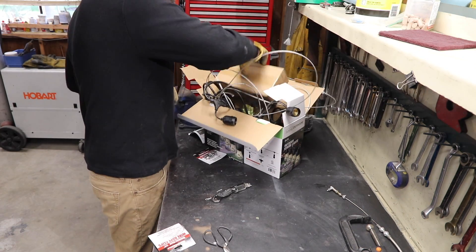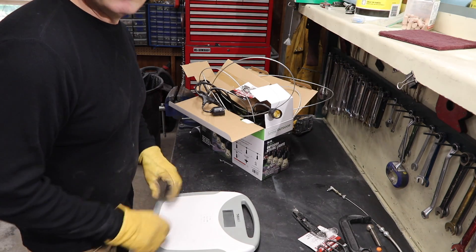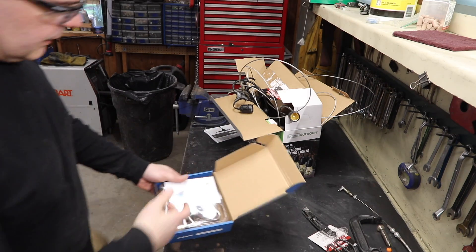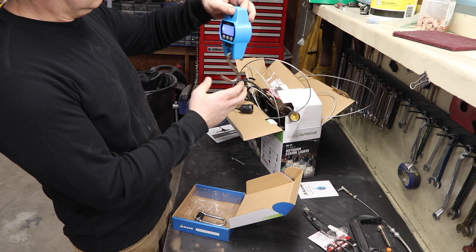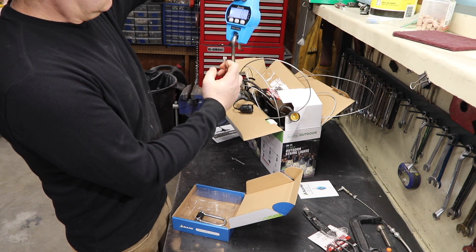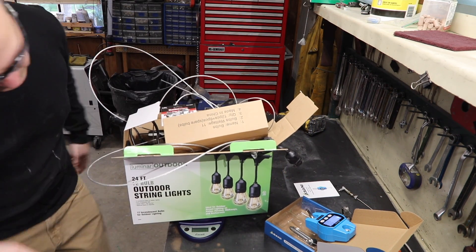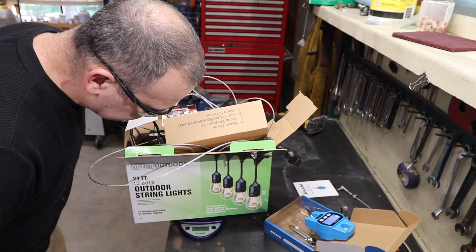One important variable is the weight of the load — the bulbs, the cable, the string. I tried the bathroom scale but it was too light to measure. My weight scale just came in, and that works. That's in kilograms. About 10 pounds total. I also used the kitchen scale — 6 pounds 4.6 ounces.